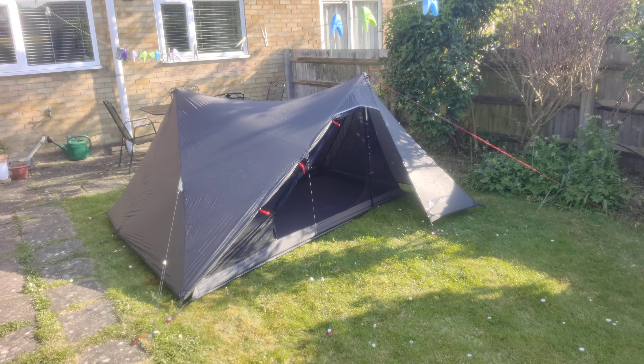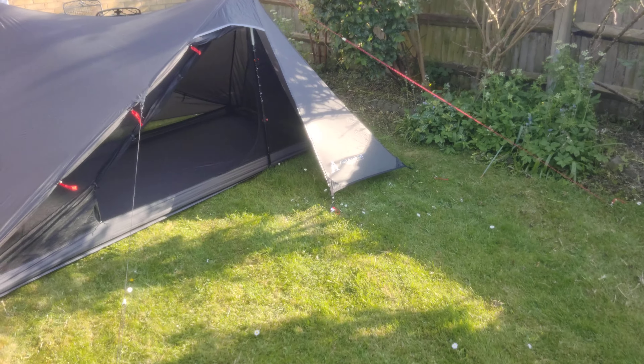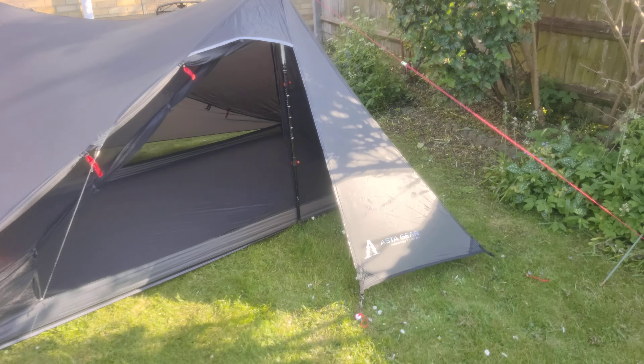How we doing campers? Gary here from Campinguru UK. Here we have the Astagir — Yunchuin, something like that — two-person trekking pole tent.